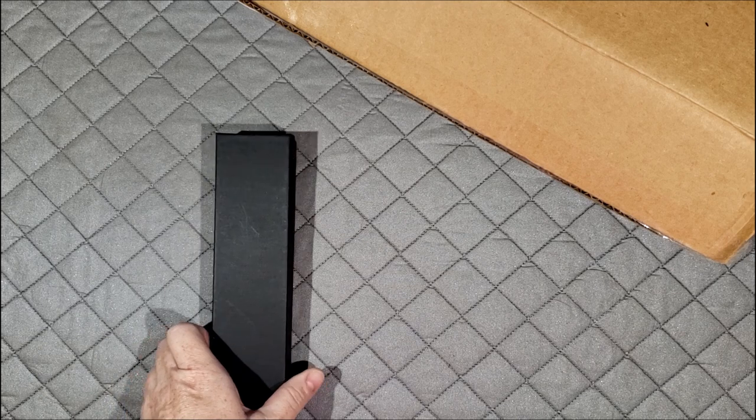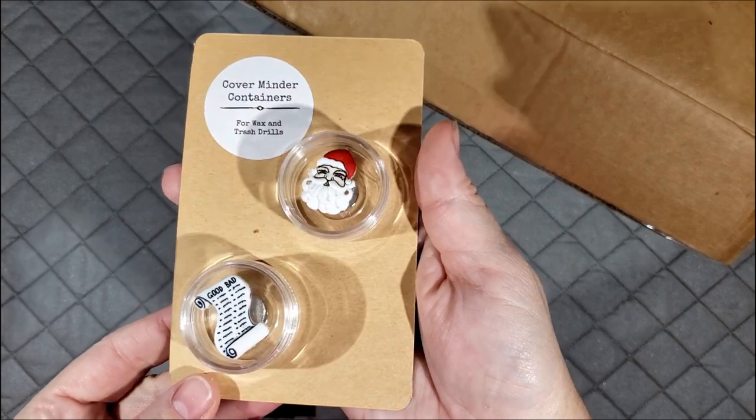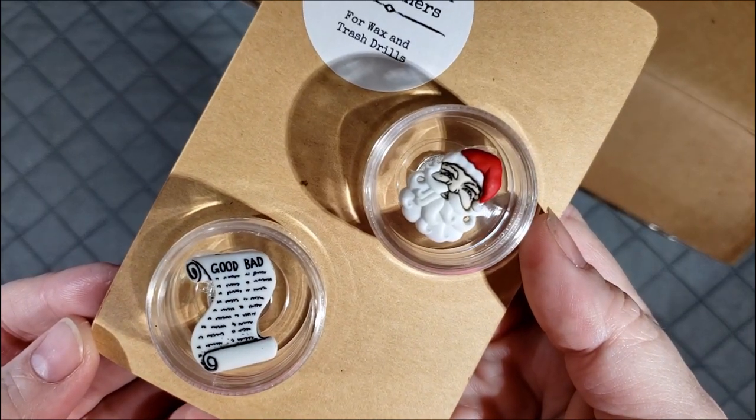Hello everyone, welcome to Dynamite Diamond Painting. Today we are doing our giveaway for our Winter Whips 2020. We have this beautiful cover minder container set with a Santa Claus and a better picture Santa Claus and a good and bad list.